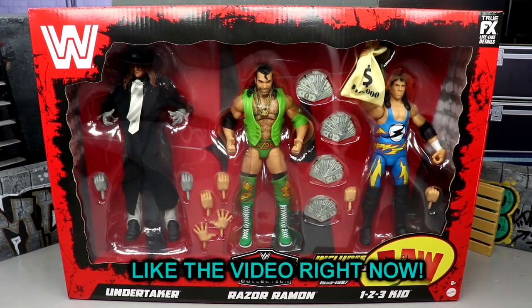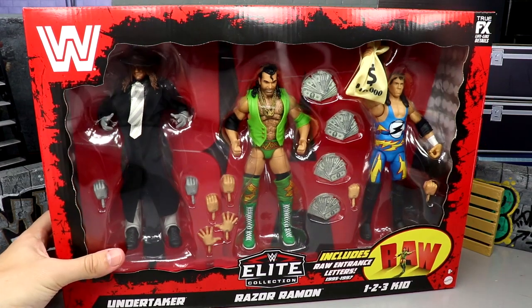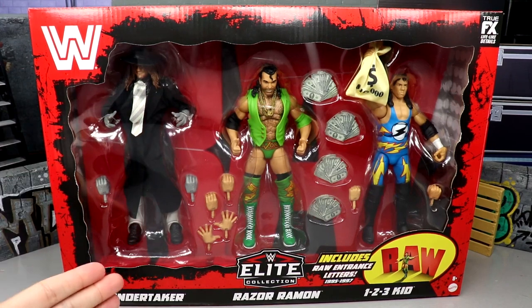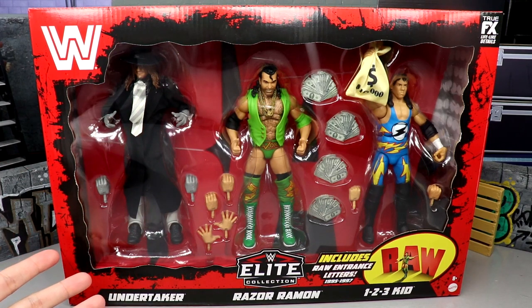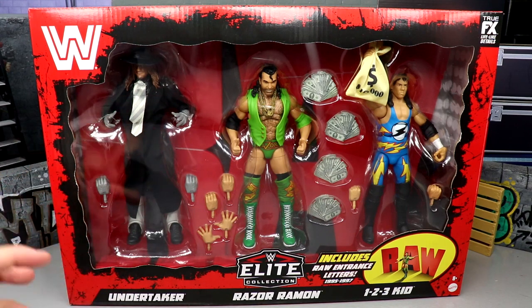Welcome back to another My Name Toys video. Today we're back with a brand new WWE Elite set review on the Target exclusive WWE Elite Monday Night Raw 30th Anniversary three pack of Undertaker, Razor Ramon, and One Two Three Kid. This set was revealed back at San Diego Comic-Con in 2022 — feels like yesterday but it was about six or seven months ago. I found it at retail just the other day, spending almost $400 at Target. I'd been going every day trying to find it — nothing, nothing, nothing — and finally they had everything out at once.